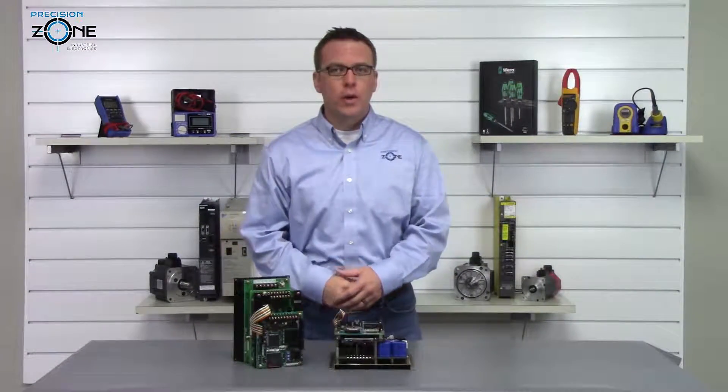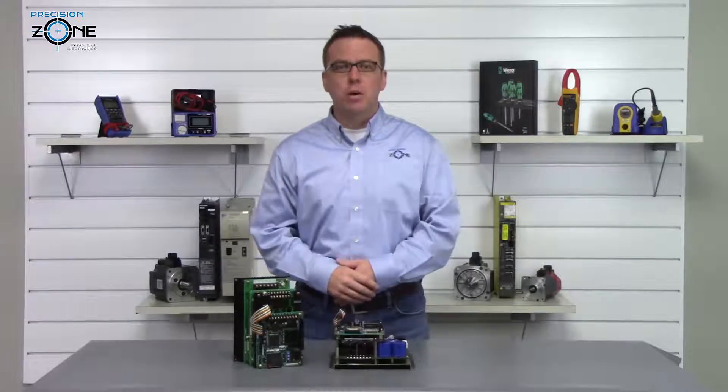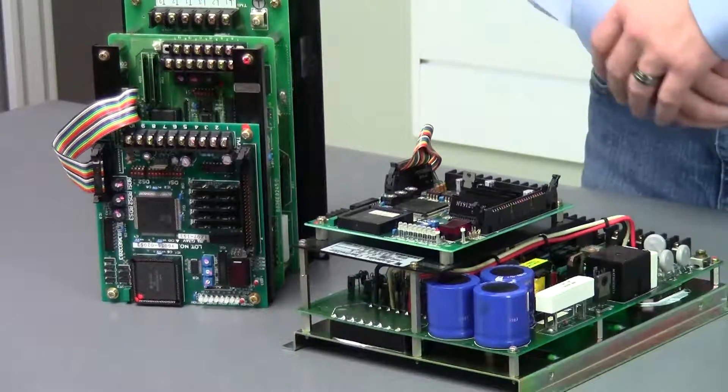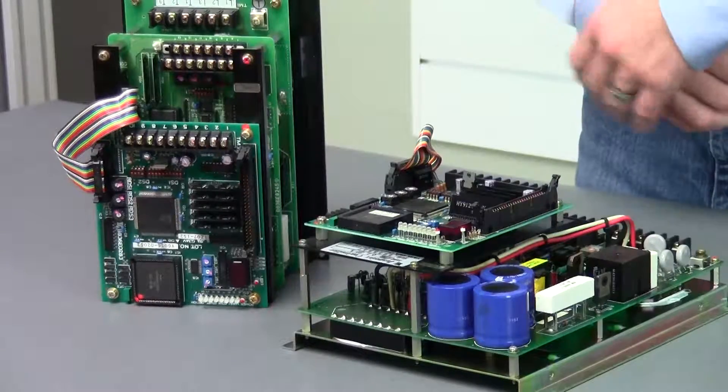Hi, this is Rob of Precision Zone and I'm going to be talking about some of the inverter alarms that can occur on Yaskawa's CIMR JP2 series.